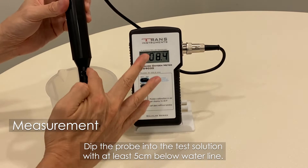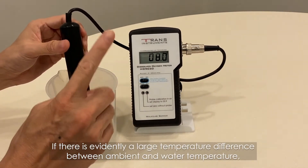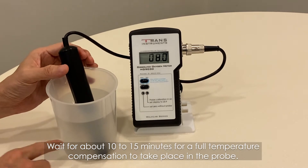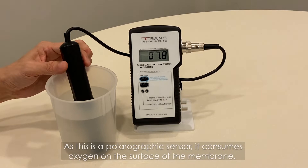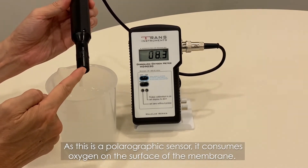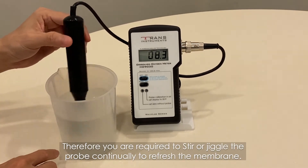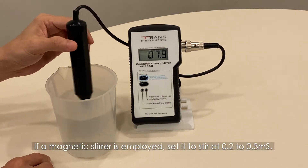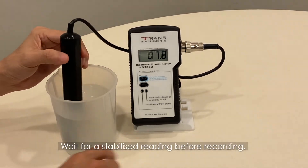Dip the probe into the test solution at least 5 cm below the waterline. If there is evidently a large temperature difference between ambient and water temperature, wait about 10 to 15 minutes for full temperature compensation to take place in the probe. As this is a polarographic sensor, it consumes oxygen on the surface of the membrane. Therefore, you are required to stir or jiggle the probe continually to refresh the membrane. If a magnetic stirrer is employed, set it to stir at 0.2 to 0.3 mm per second. Wait for a stabilized reading before recording.